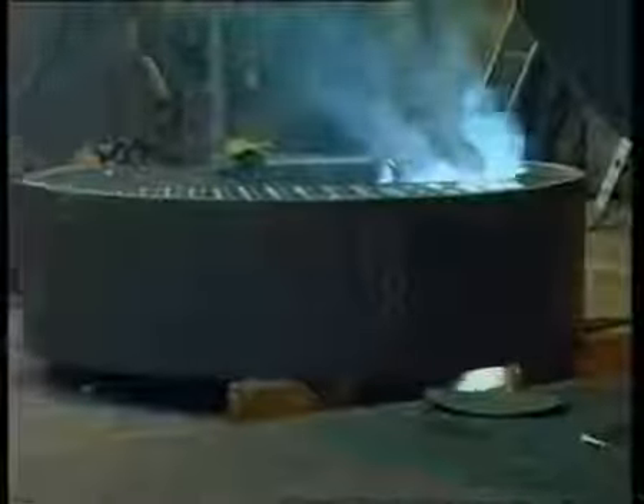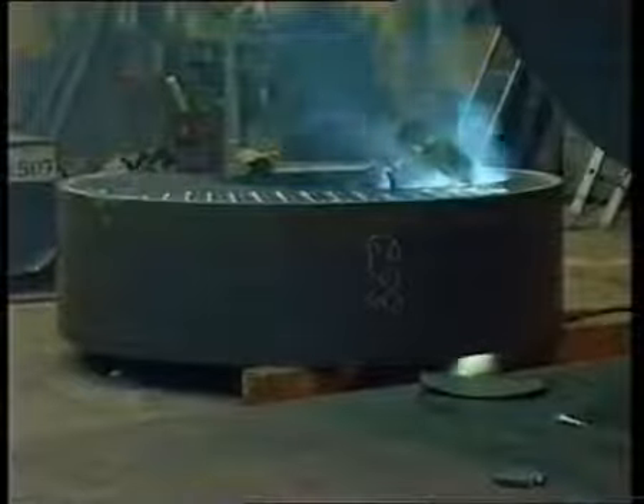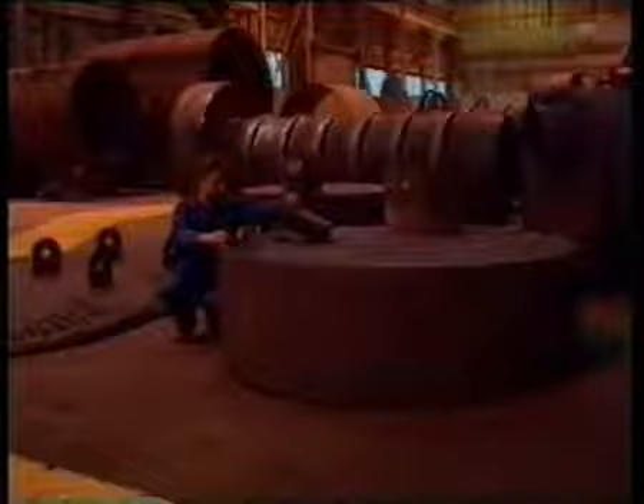Here the tube plates are machined by a computer controlled vertical milling machine for precise tube hole alignment. Hand welding is carried out by appropriately coded welders. All welds subject to pressure are inspected by non-destructive testing by Cochrane Inspection personnel.